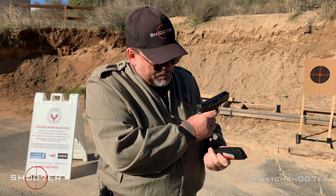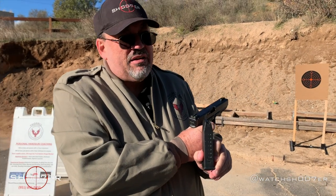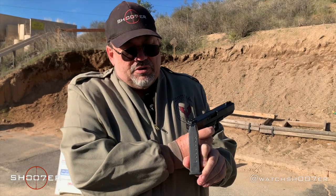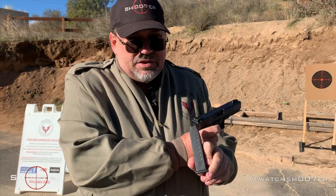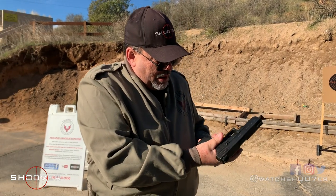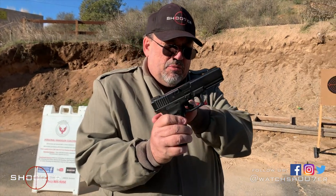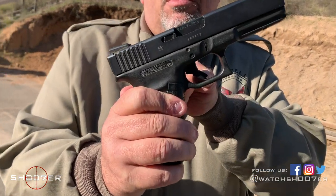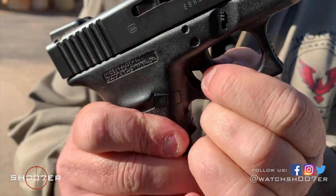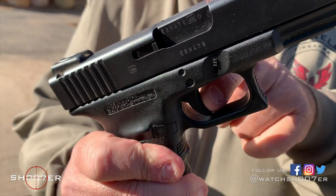It's a .45 ACP with a 10-round magazine — this one happens to be a single stack, because those big bullets take up a lot of space and fill up this magazine nicely. It's a great pistol, and just like every Glock, it's got the safety built right into the trigger. If that little scallop is not completely engaged, it's not going to fire.